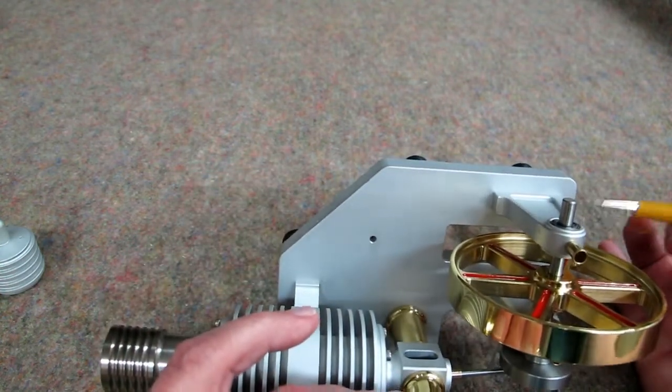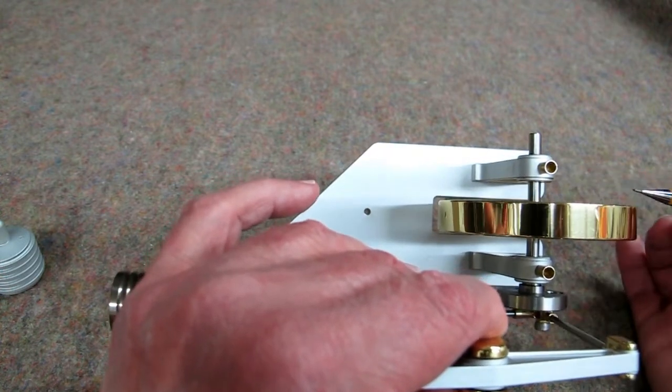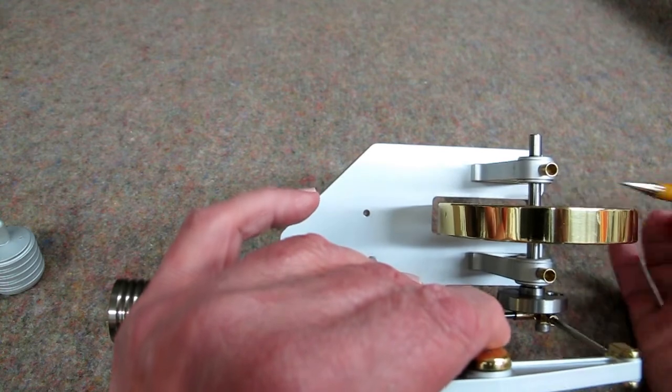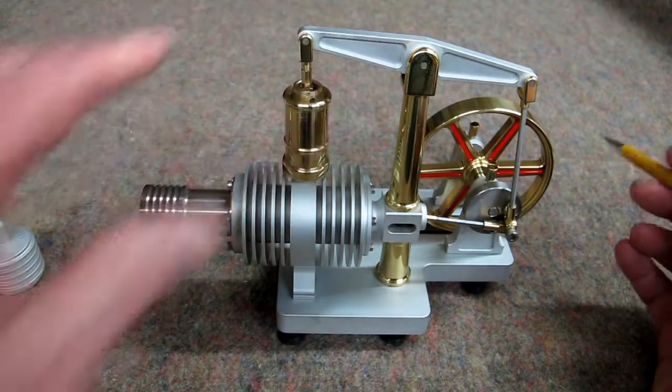These appear to be sealed bearings, but they must be open on the other side. You can't see them from this side of this block. So just put it on there. The excess oil will come out on the shaft, and occasionally you just go in here with a paper towel and wipe that dry.